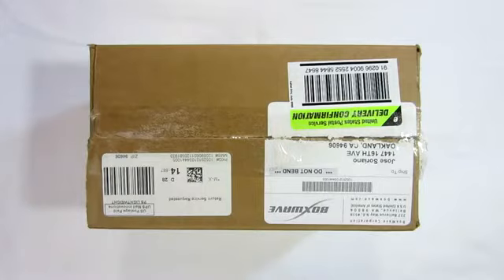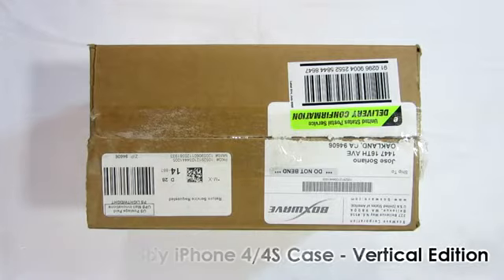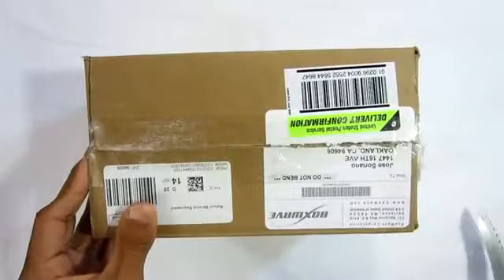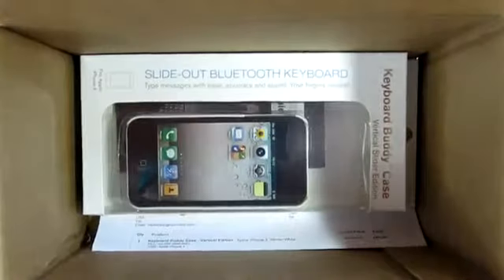What up, you guys, this is Apple Tech coming at you with my video review of the Keyboard Buddy for your iPhone 4/4S case — this is the vertical edition instead of the horizontal one. We'll be starting with the unboxing. This is a case if you want to bring back the BlackBerry-style keyboard but in your iPhone form.